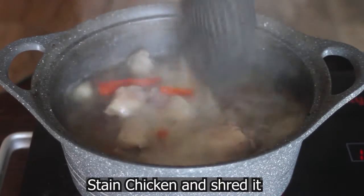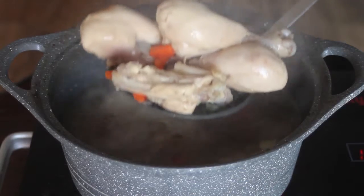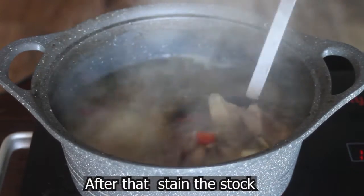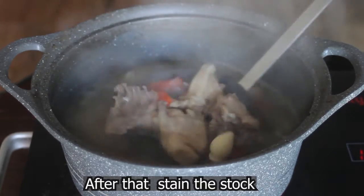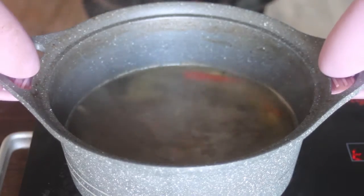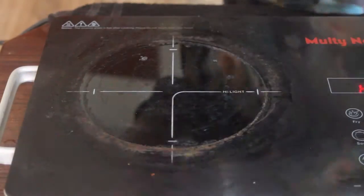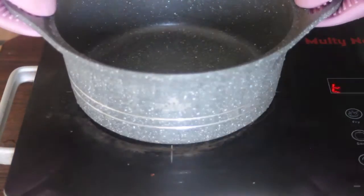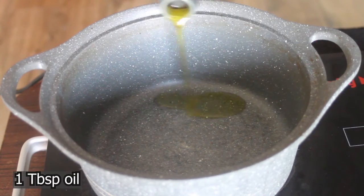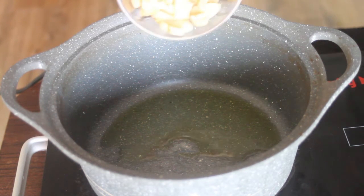Then strain the chicken from the soup. Put the chicken aside and keep the stock on the side as well. Now go back to clean that pot again. I will add olive oil to the clean pot. You can also use normal oil — I am making it a healthy way, so I'm using olive oil.